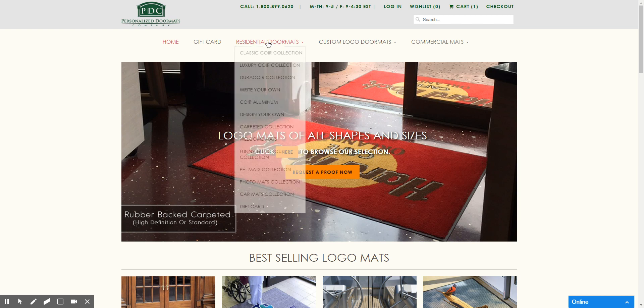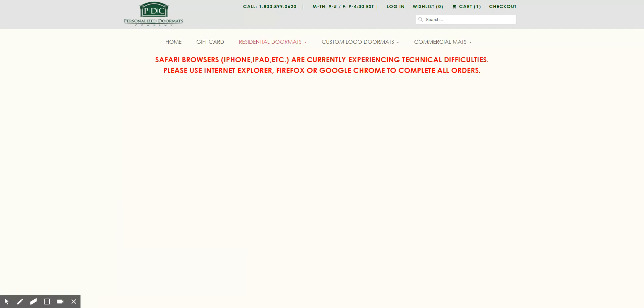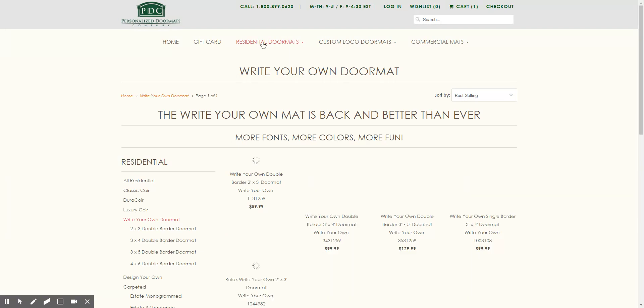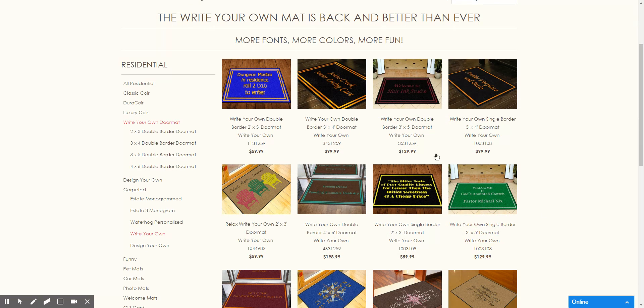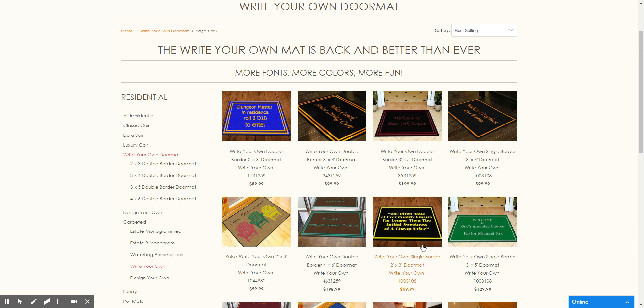You can start by hovering over Residential Doormats and choosing Write Your Own from the list. You can also go to our Write Your Residential page and select it from there as well. If you scroll down, you see a familiar page of double border, single border, as well as some stock designs to choose from.